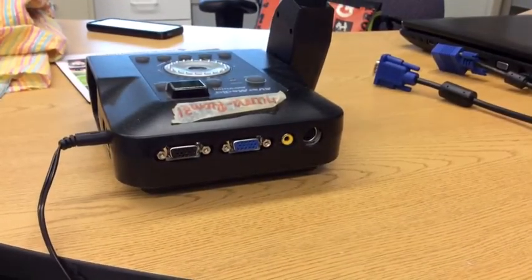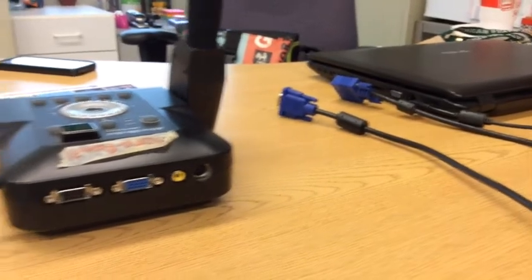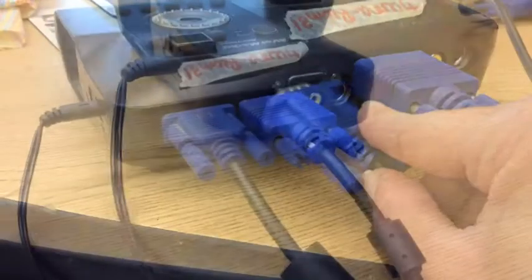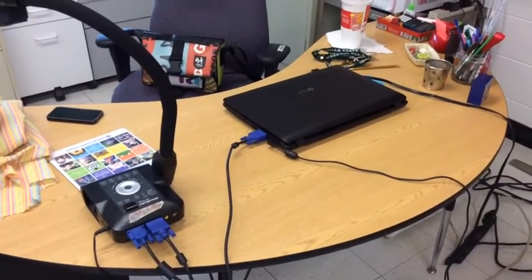We're going to start by connecting the document camera to the computer — to the laptop — using one of the VGA cables. One side of the VGA cable connects to the laptop. Then take the second VGA cable. So now we have two VGA cables connected to our document camera, and one of them is hooked up to our laptop.